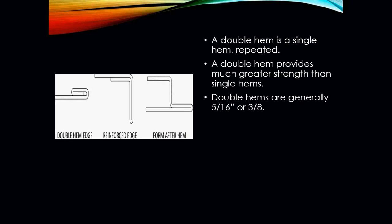Double hems are generally somewhere between 5/16 or 3/8 of an inch in length. You'll see in this picture here a reinforced edge hem. You will definitely be seeing a lot of that in your commercial ductwork where we're moving an awful lot of air. Those types of hems and edges add a lot more strength to the ductwork so that you don't hear it popping from expanding and contracting, making it a nice solid piece of ductwork. Your form after the hem could be another form of a reinforced hem, depending on the application.